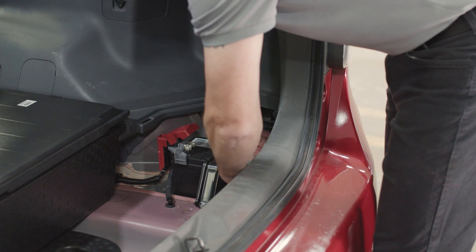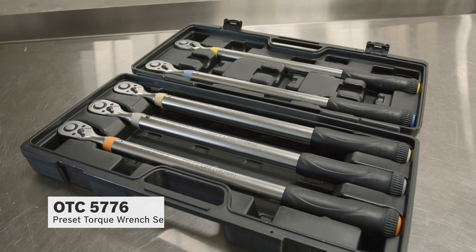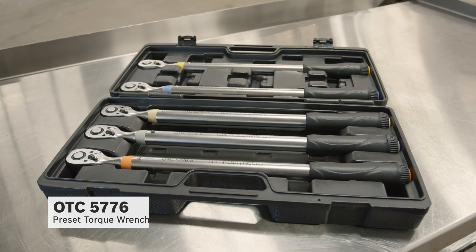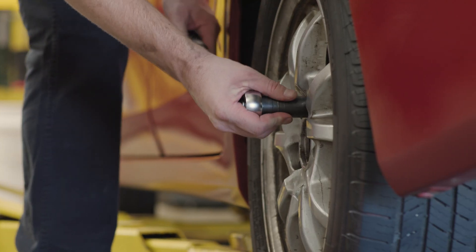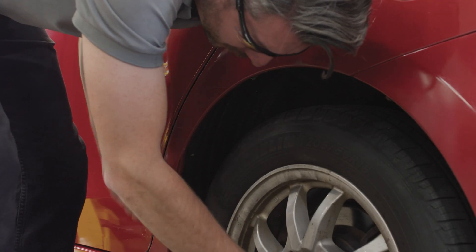And now we reconnect the negative terminal of our car battery. With the wheel back on, we'll use the OTC5776 preset torque wrench set to properly torque the lug nuts. The kit includes preset wrenches from 65 foot-pounds up to 140 foot-pounds.